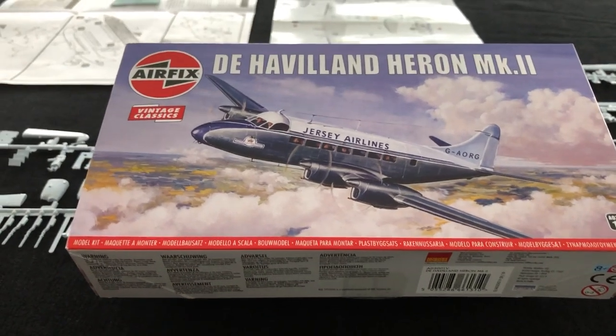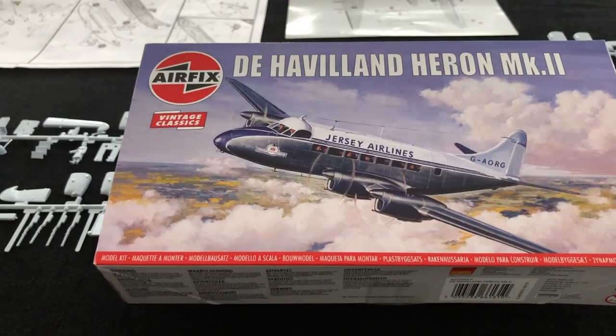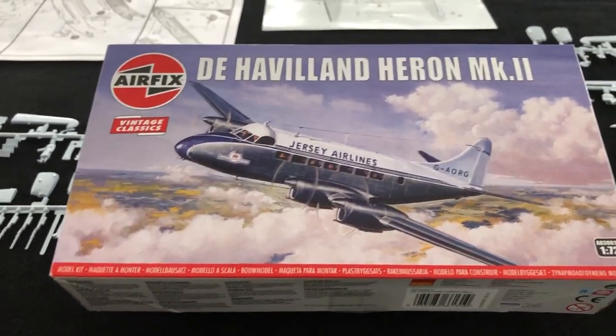Hi there, Jeff Coughlin, Editor of Scale Modelling Now. Welcome to this short in-box browse for the Airfix De Havilland Heron Mark II.